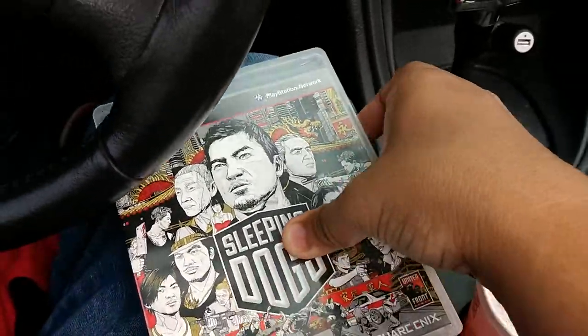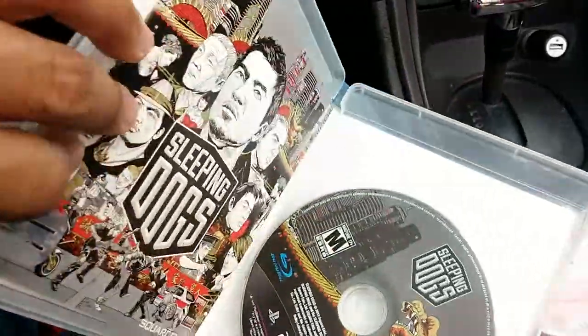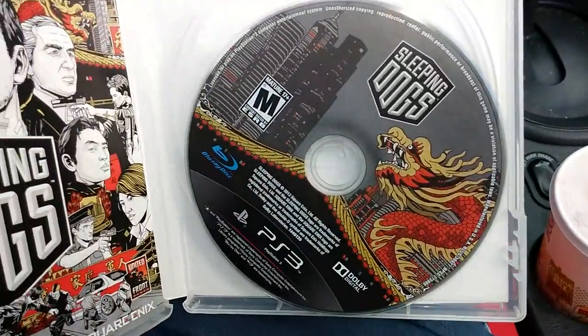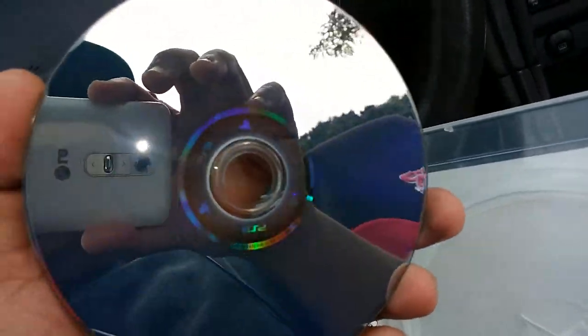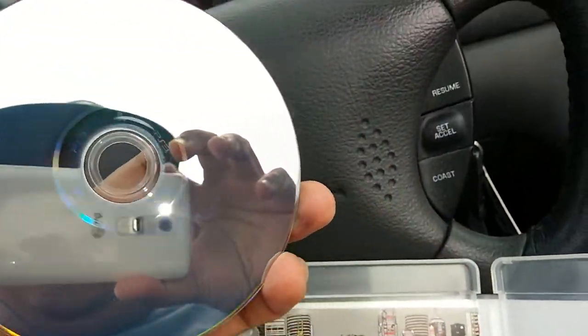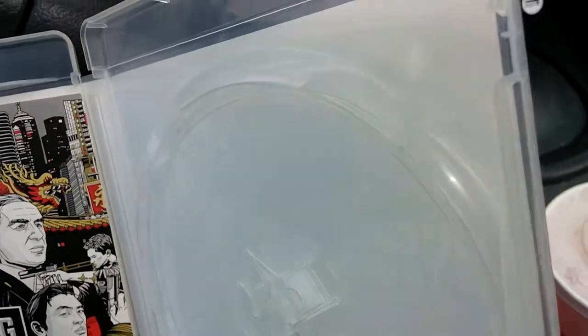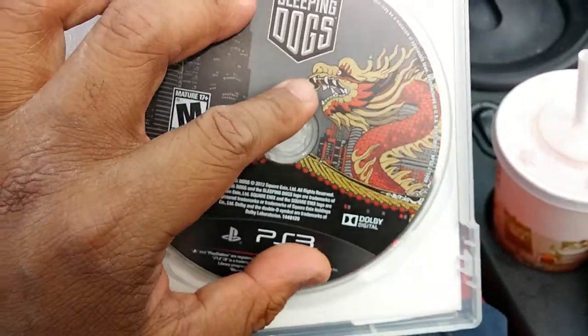Here's the cover — you guys have probably already played this game. Here's the manual and the CD. Let's see if it's not too scratched up. Okay, it's not really scratched, it's pretty good.